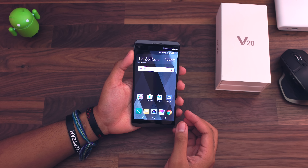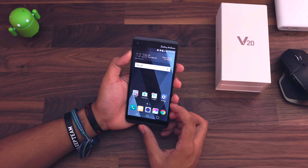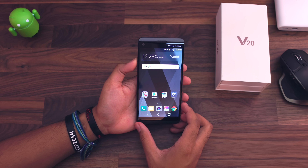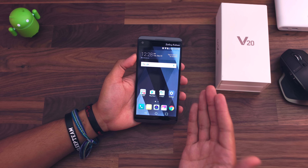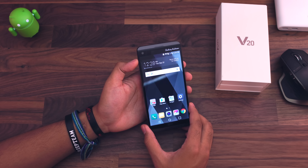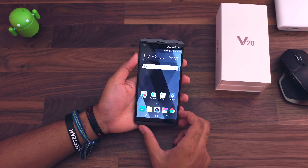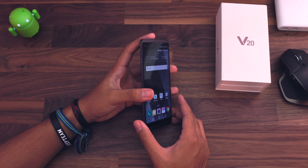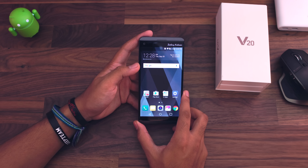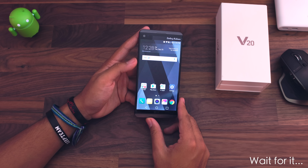I'll give you guys my full honest opinion on this phone. I'll be doing some tests — make sure you follow me on Twitter. I'll probably post some pictures I take with this on Instagram as well. This is supposed to be a really nice phone and I'm looking forward to using it as my daily driver. The timing couldn't be more perfect because my Note 7 is out right now — I shipped it out today. But for now I've got the V20. I'm super excited to be using this phone, and that's pretty much it for the unboxing.